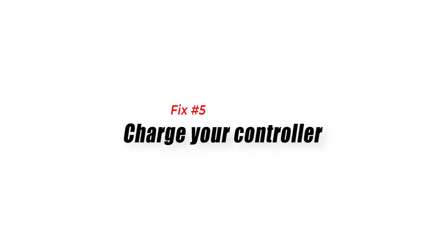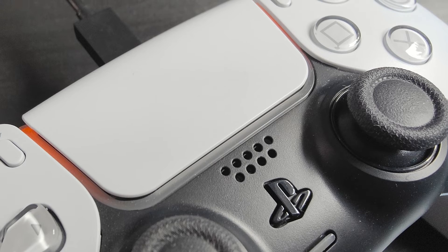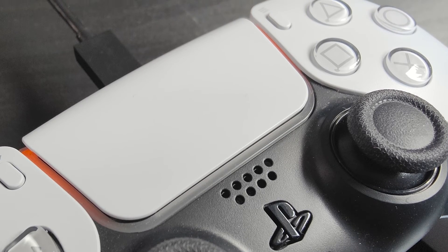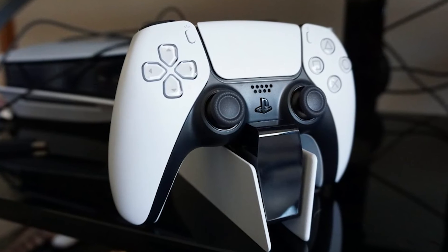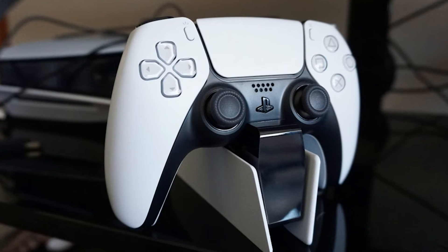Fix number five: charge your controller. Some people may forget one basic thing about the PS5 wireless controller — that it requires charging from time to time. Make sure that you charge the controller for at least 30 minutes before attempting to connect it again to your PC via Bluetooth.